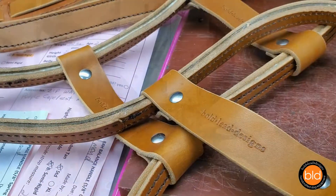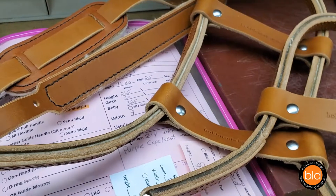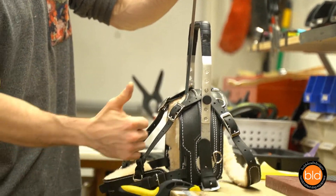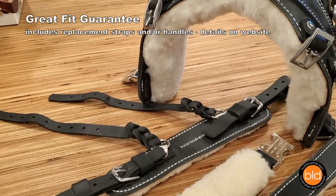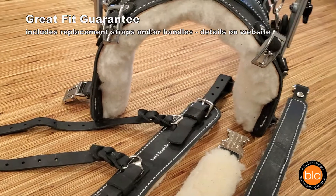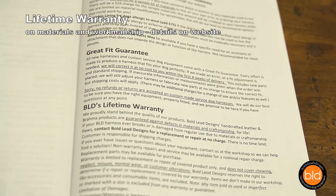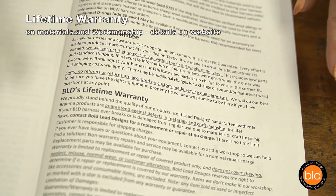Each harness is custom made by hand in our own Colorado workshop. This is how we provide the right fit for the dog while meeting each user's individual needs. Because proper fit is essential, we offer a great fit guarantee on all made-to-order harnesses. Our famous lifetime warranty is standard with everything we make in our workshop. See details on our website or in the information booklet.